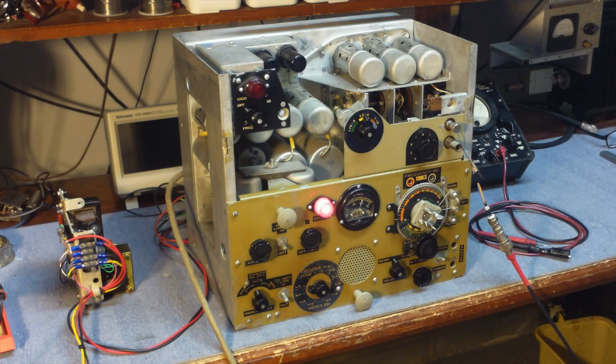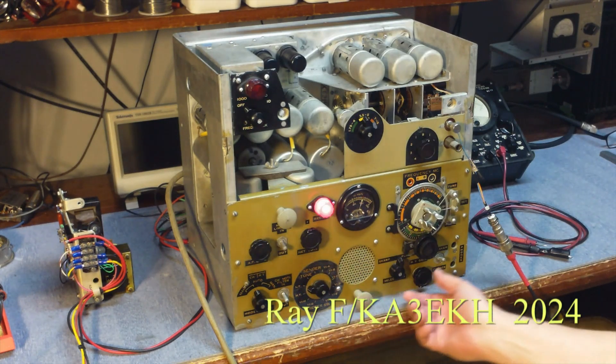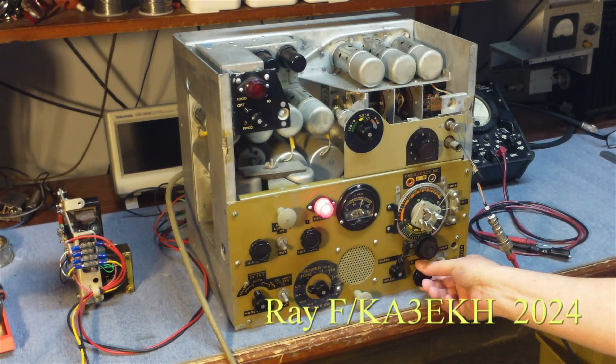Overall, it's a surprisingly good performing receiver for as old and big as it is. At first I really thought it was kind of ugly, but I have to admit it kind of grows on you after a while. So that's the World War II Canadian WS-52 receiver.